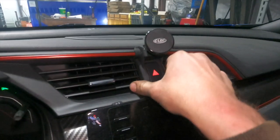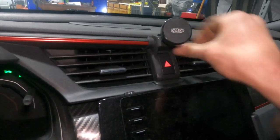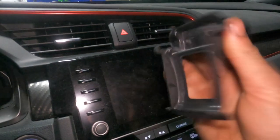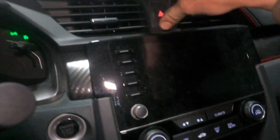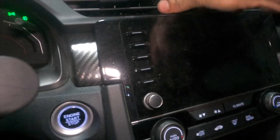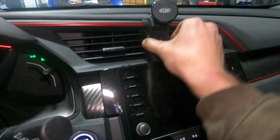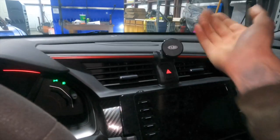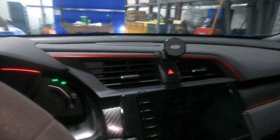The phone mount I got off Amazon — I'll link it in the description below. It basically clips over your hazard button right there, with a magnet on the back of the phone to keep it in place. You can even put a tablet on it; it's a really strong magnet.